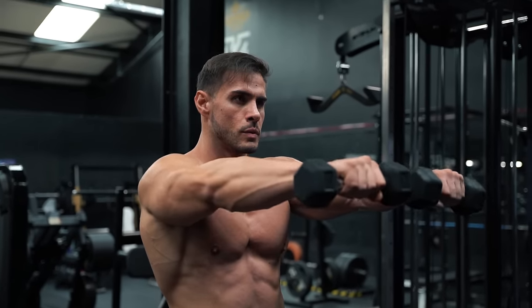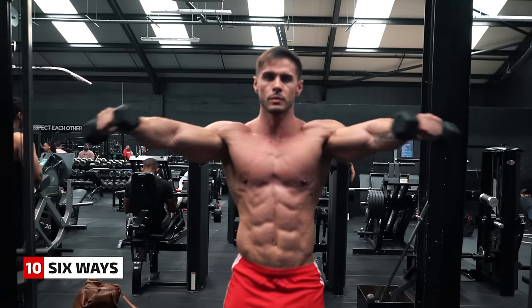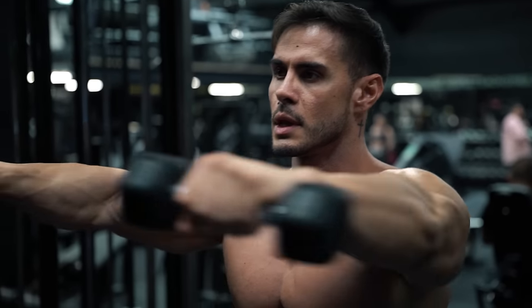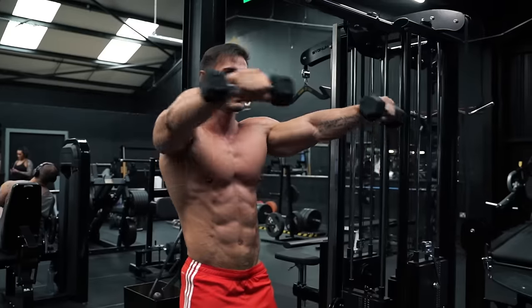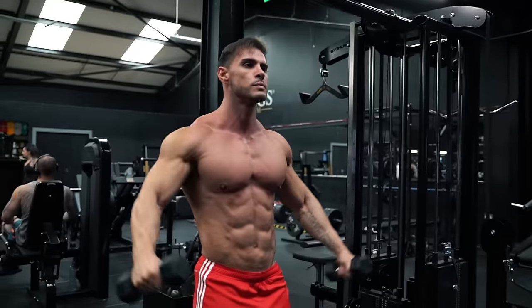Finally, a great finisher: working all parts of the shoulder with six ways. Light dumbbells — going out to the sides, down, side, front, up, front, side, and down. A great way to burn out your shoulders at the end of your workout.